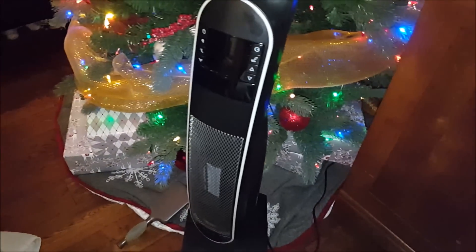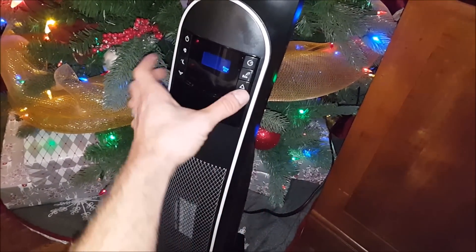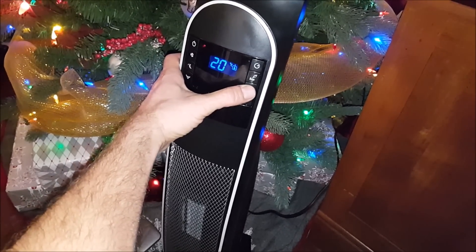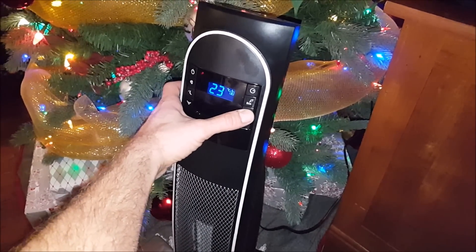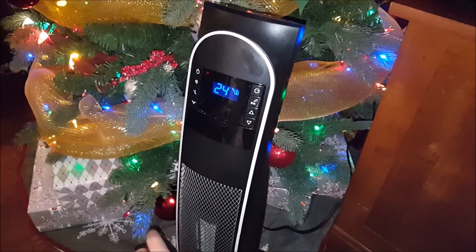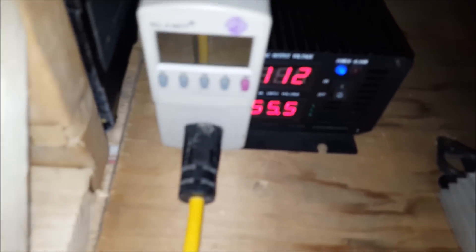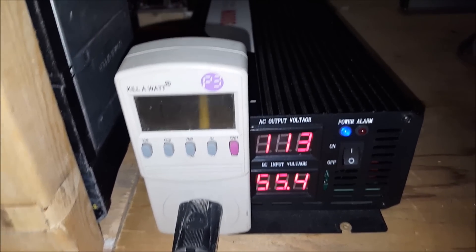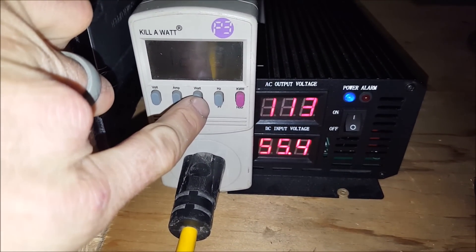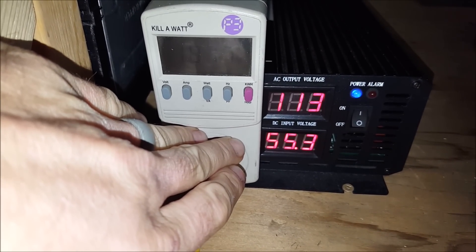Next up will be the heater. Heater's plugged in and it is now on. I've got to turn it down to the temperature setting that I want — 20 Celsius. Now it's actually heating. Laptop is on, fridge is on. We're in the garage and the kilowatt meter is showing 121 volts on the output side and 55 volts on the input. We're using 2,800 watts.